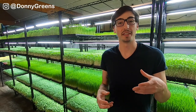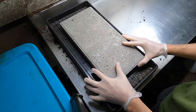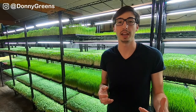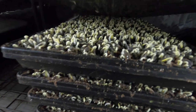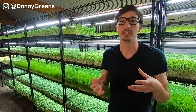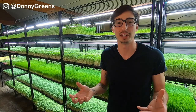Once your trays have gotten that initial watering, you're going to stack them and then put a weighted tray on top. I use a 14-pound paving stone to add weight to that top tray, and I bought them at Lowe's. This forces the plants to become strong because they have to push up on all that weight, and it also gives them something to push against so they can push their roots down into the soil. Otherwise, the seeds can sometimes germinate and sprout on top of the soil, never get rooted, and then just get dehydrated and die.